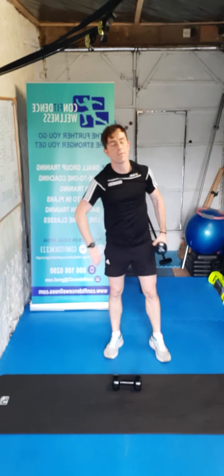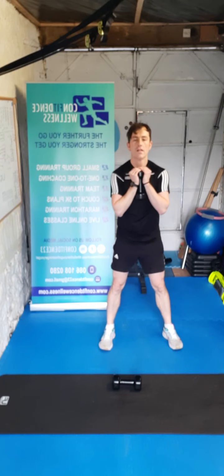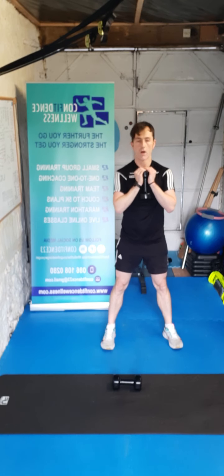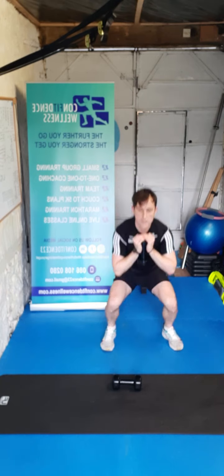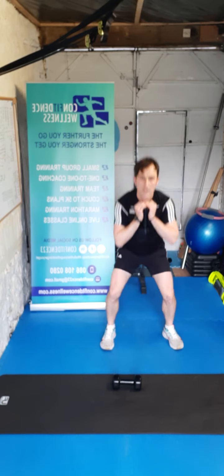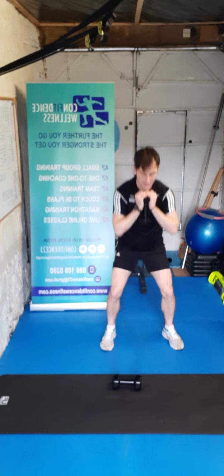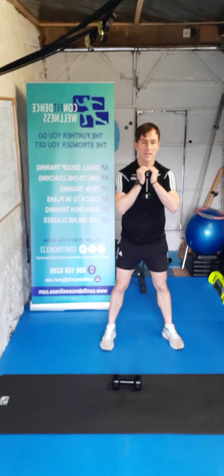We're going for a goblet squat this time, just to change it up — dumbbell stays in the middle. Ready — three, two, one, let's go. One, two, three, four, five, six, seven, eight, nine, and ten. Great stuff guys — just giving you variations so you can do different types at home.